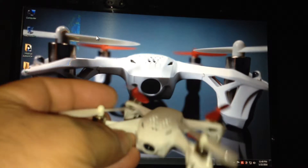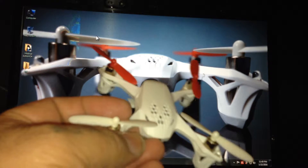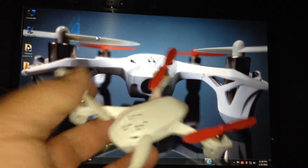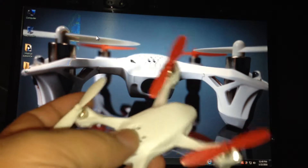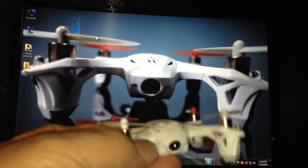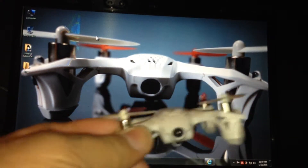It flies stable. One thing I do recommend — get yourself a lot of replacement blades, because they get nicked up. I bashed it around a few times and they get nicked up. But this is a good little starter drone.